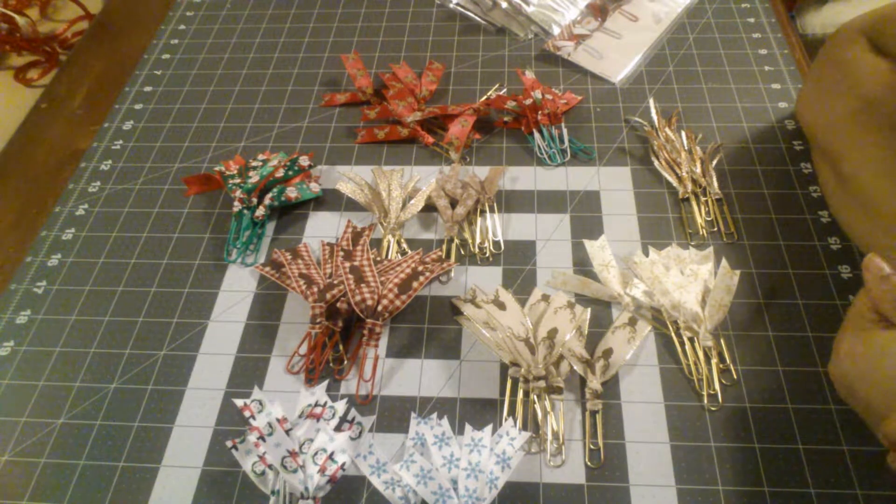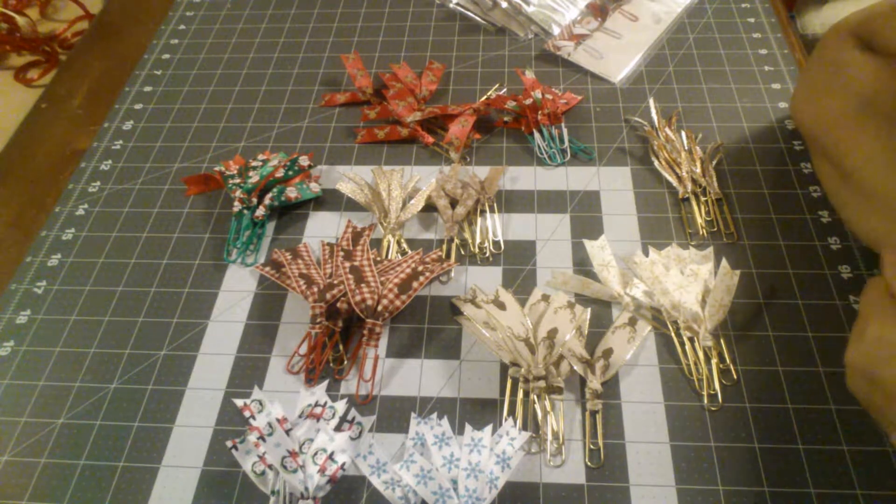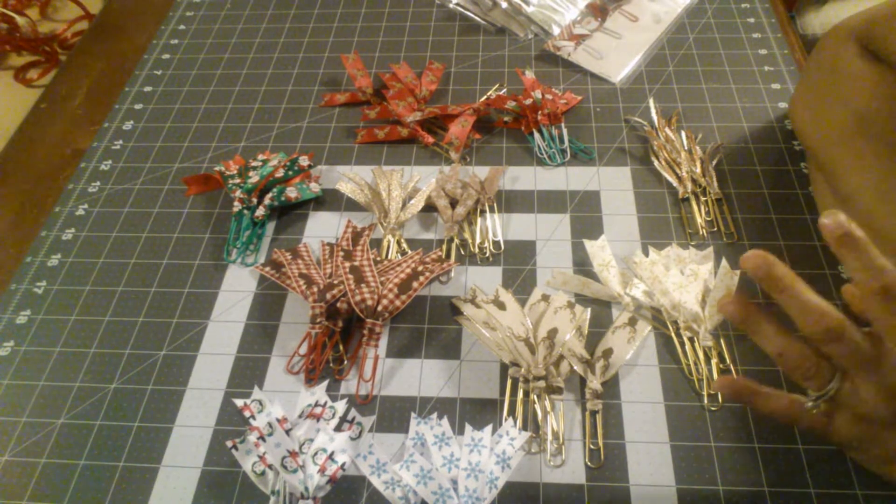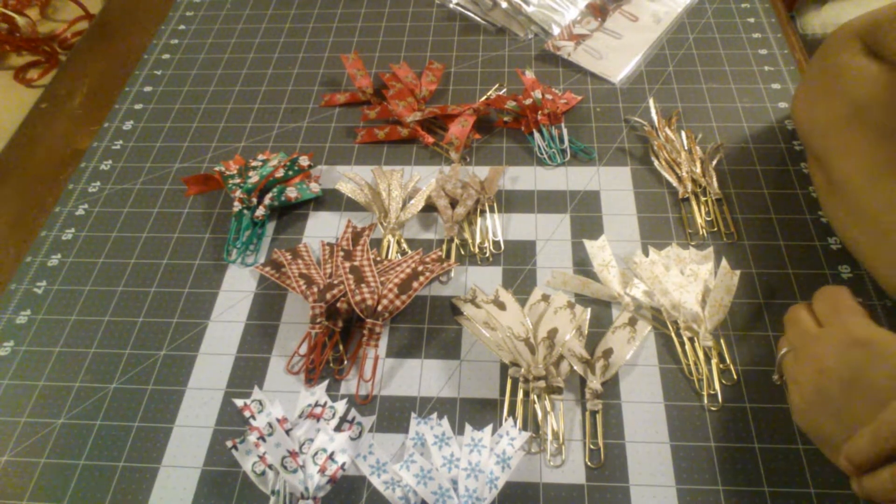Hi everyone, welcome back to Estella Wilson Creations. Today I made some planner clips. I did two different kinds — some out of ribbon and some out of bows, paper, stickers, things like that.